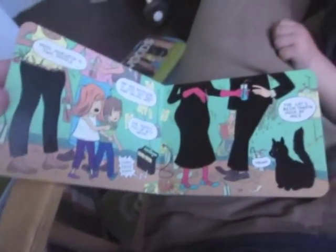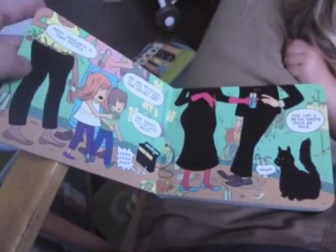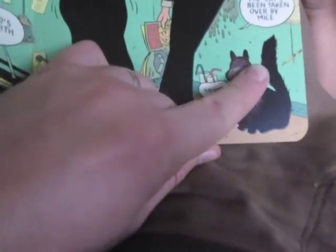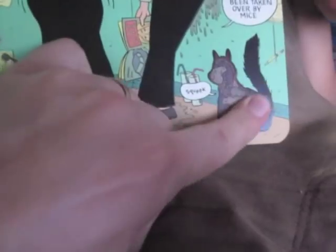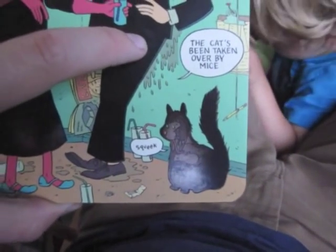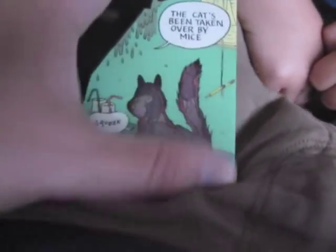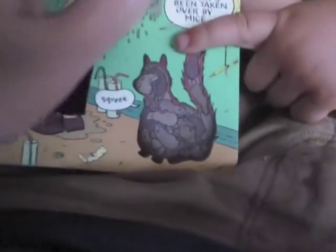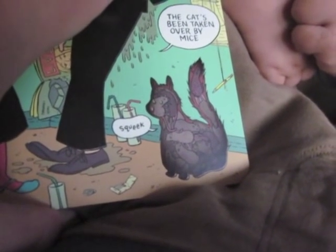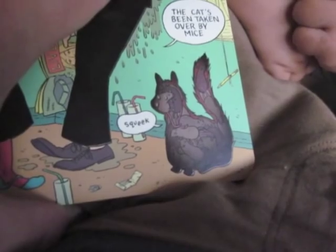Every single spread of this book has objects illustrated in black ink. And when you rub them with your finger, the heat of your finger makes the black ink become clear for a little while. And this cat — the cat is secretly made of a bunch of little mice. And it says the cat's been taken over by mice. Let's see if we can get a better look at that cat taken over by mice. I'm going to rub it right there. And they're saying squeak. When it cools off, when the black ink cools off, it goes back to black.